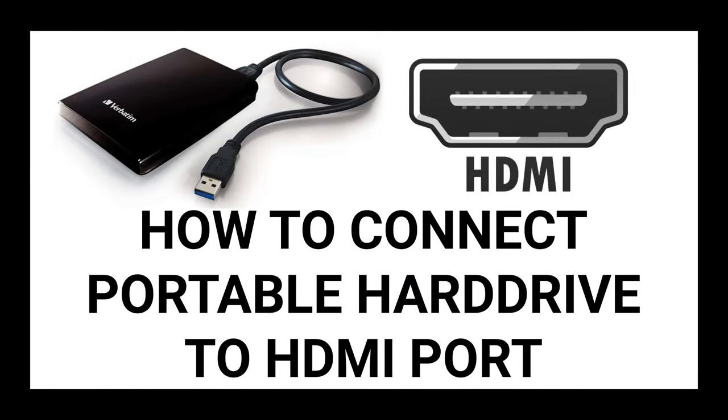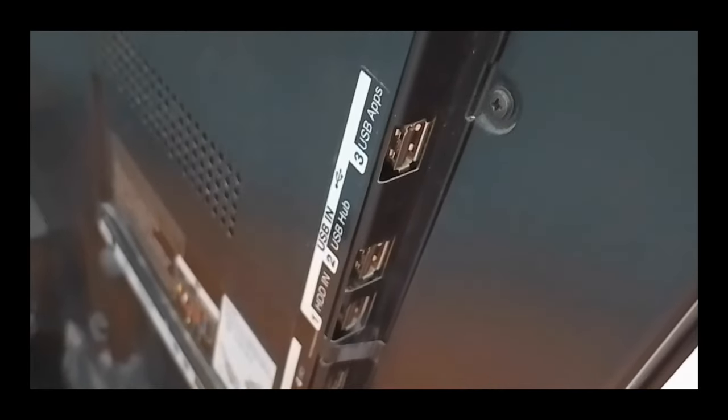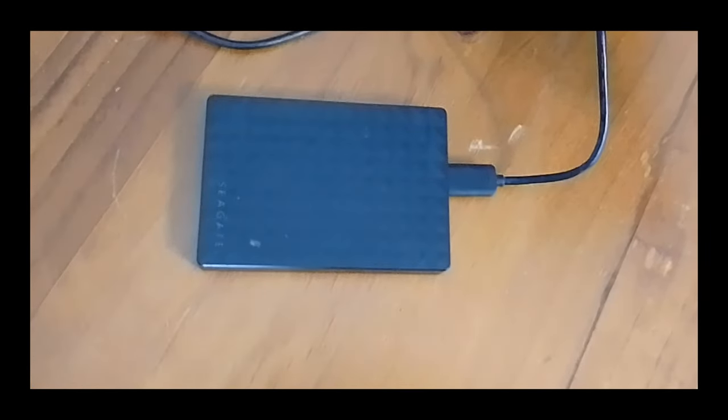Hello everyone. In this video I'm going to be demonstrating how to connect a portable hard drive to your TV's HDMI ports. As you can see, it doesn't fit. This TV does have USB ports, but there are tutorials for TVs that have the USB ports broken or just don't have USB ports in the first place. So we're going to convert the USB plug into the HDMI plug to be able to use a portable hard drive to watch movies.